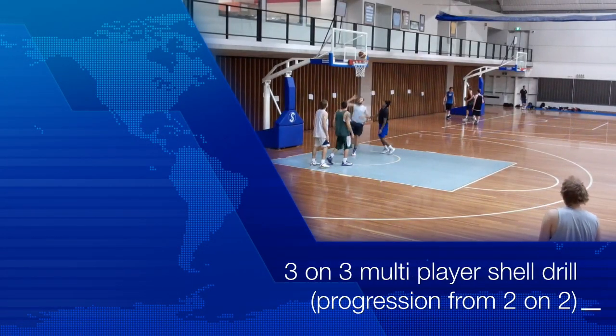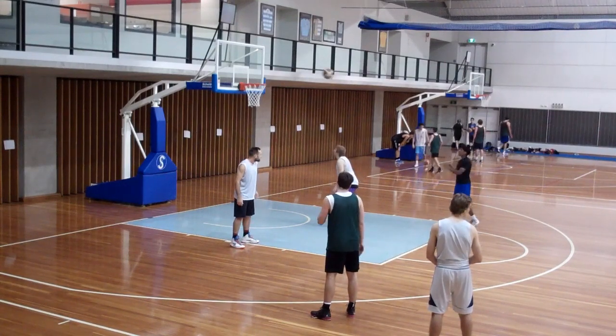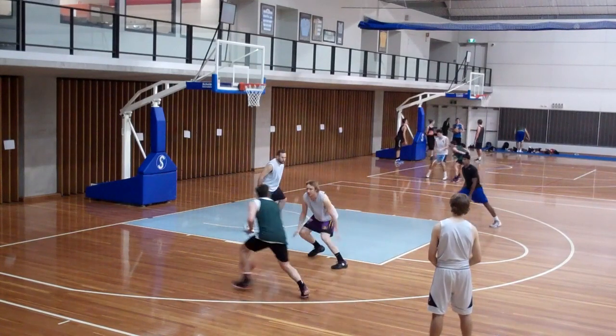In our 303 multiplayer shell drill, we start in a two-on-two. The player on the weak side throws the ball against the backboard, tosses out here, high foot close out, ensuring the player goes to the baseline.